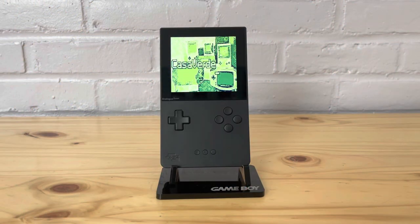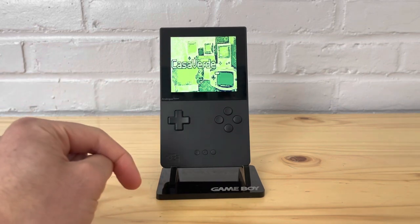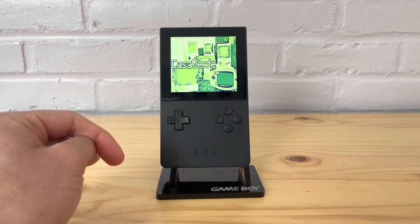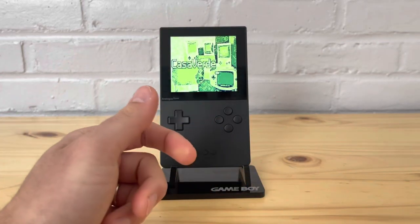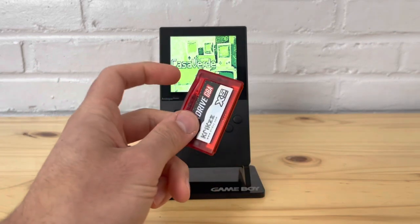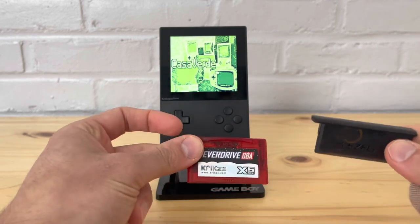Today's video is about emulation on the Analog Pocket. I'm going to show you how it works on something like the EasyFlash or the EverDrive. My EverDrive is going to have more of the emulation items than my EasyFlash — my EasyFlash just has Game Boy Color — but they're essentially the same when it comes to emulation.